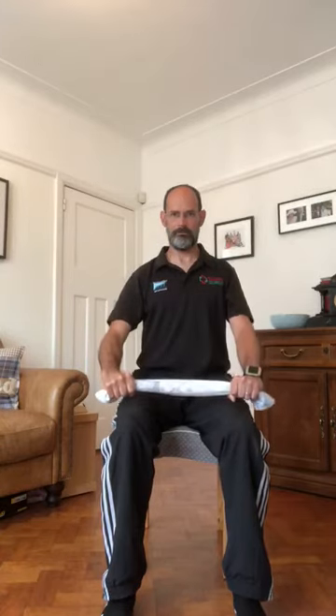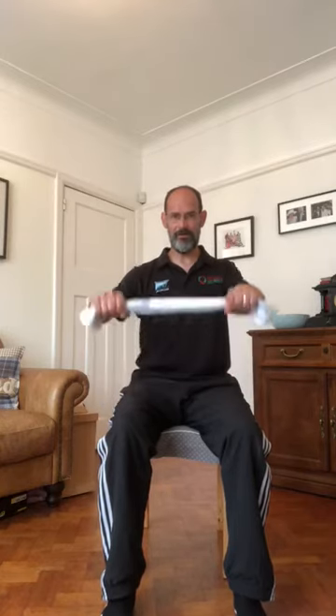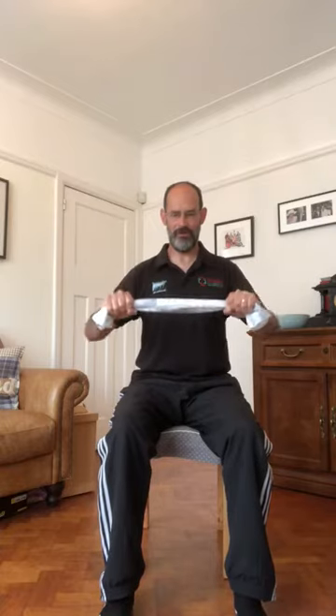The next exercise is a chest press. Same principle — pull on the towel. Bring the arms up to chest height, then bring it in towards the chest and push out, maintaining your posture. It's a nice little strength-based workout using just a towel or anything you can find at home. Keep a comfortable rhythm — not quick, just gentle.